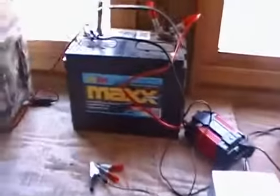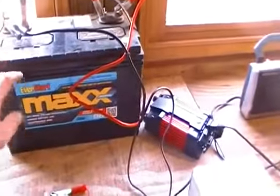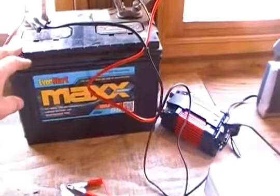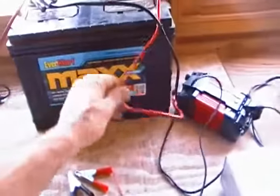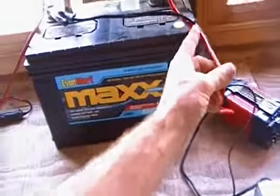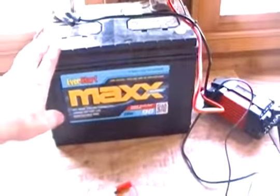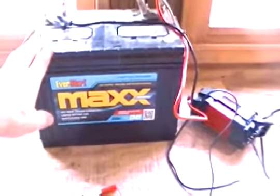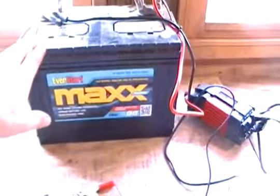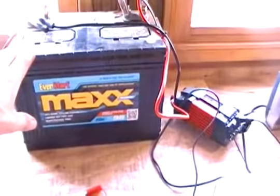Now you have to have a battery. This is a marine battery — an EverStart Max, like a trolling motor battery — you can get them pretty much anywhere. It is not a regular car battery. I'm going to buy another one next month. If you're going to buy multiple batteries and hook them up for more amp capacity, go ahead and buy them at the same time if you can.